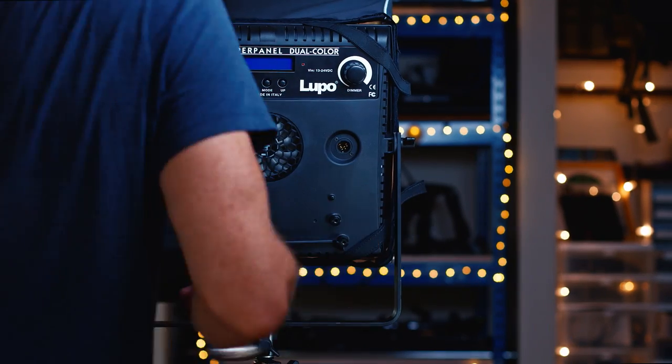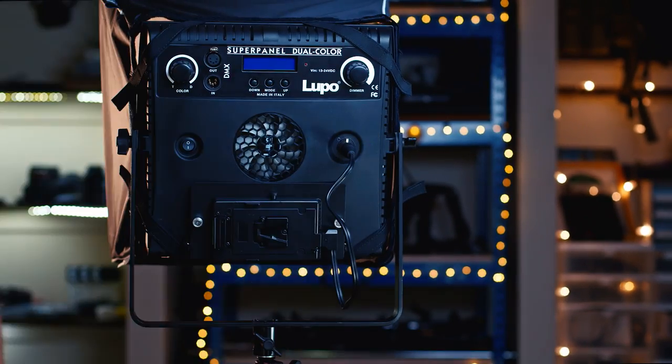Another accessory you can get for these is the v-mount plates. You can swap off the ballast, put on a v-mount plate, and take your super light, super powerful light anywhere you want to go — powering it with the same batteries you use for your camera and other lights. You can swap from DC to v-mount battery plate in less than a minute with no tools at all. You can also mount the battery on the stand or run it from a larger two- or four-battery charger into the light.